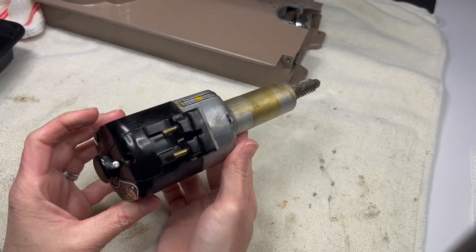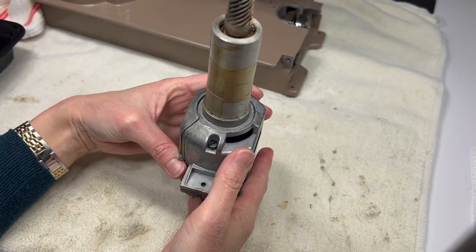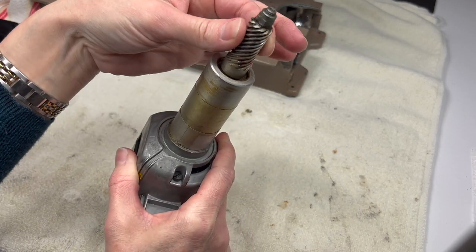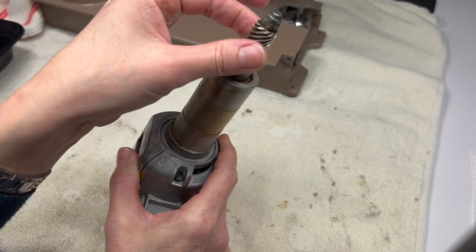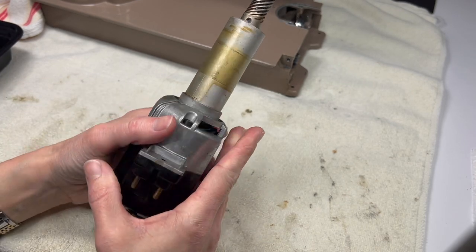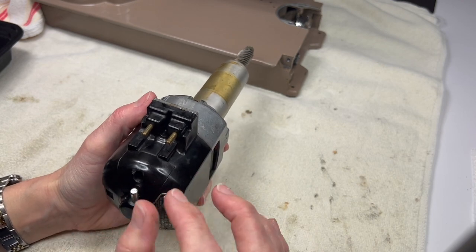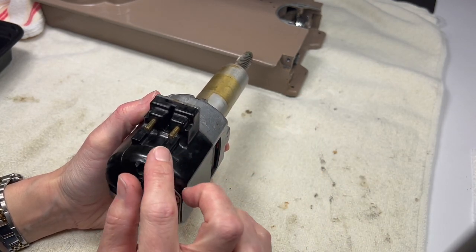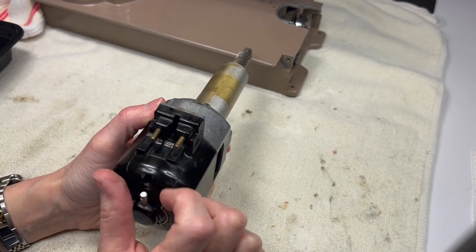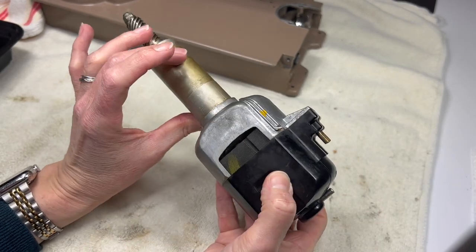When this is plugged into the machine it stands upright like this. This gear right here connects with the gear inside the handwheel, which is what spins all the other parts around inside the machine. If I were looking at the bottom of the machine there would be two wires that connect to these two little prongs.